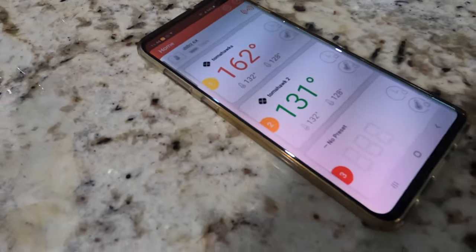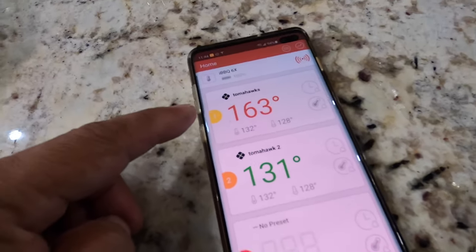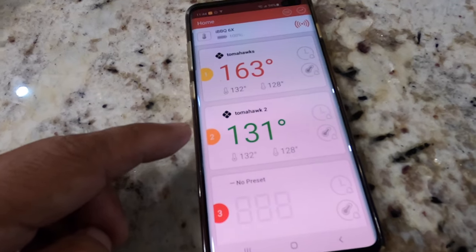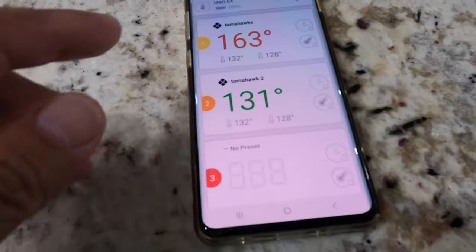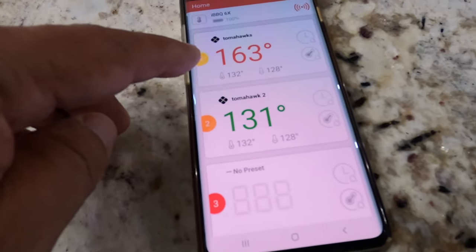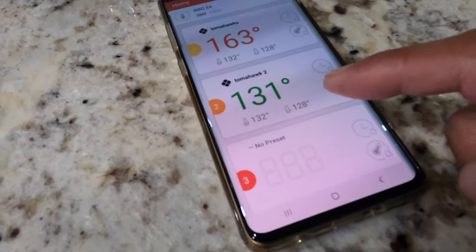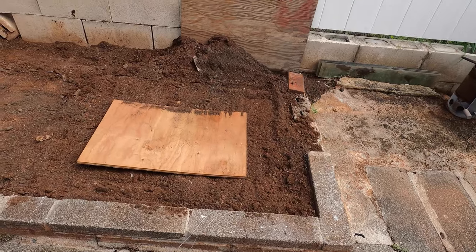Looks like my internal temperature is hitting it. This one — my probe is kind of far off. It should be almost the same. I'm just following this one because it makes more sense. This other one is probably capturing direct heat so it's going to be off. But at 132 I'm going to go out there and take it apart.